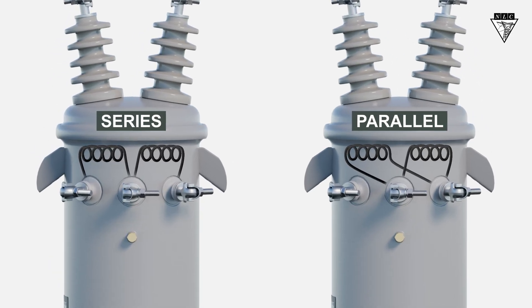A typical 120-240 volt single-phase transformer has two coils of 120 volts each that can be connected in series or in parallel.